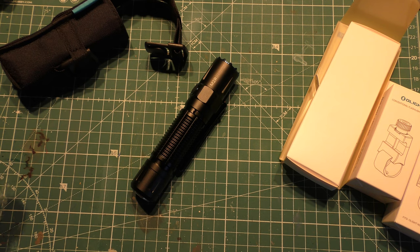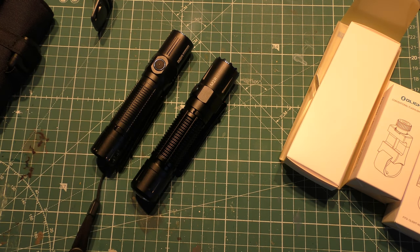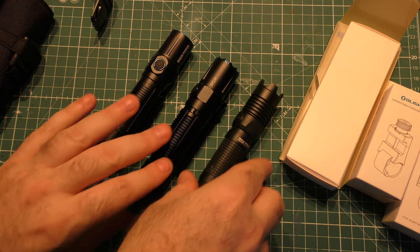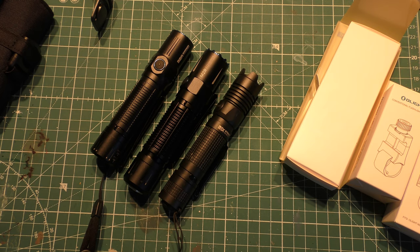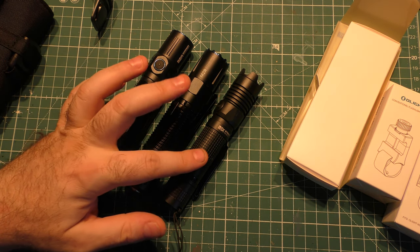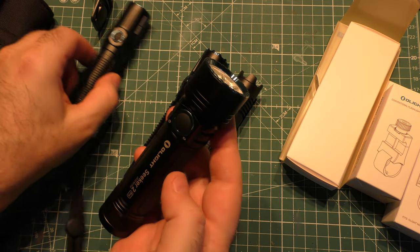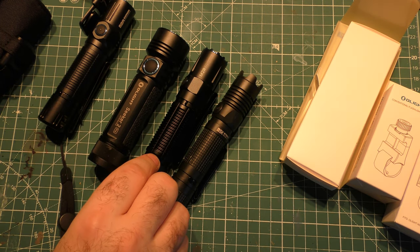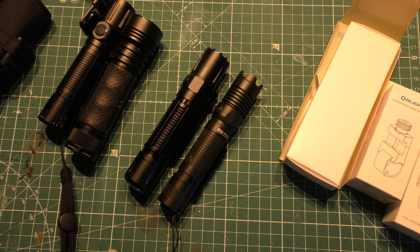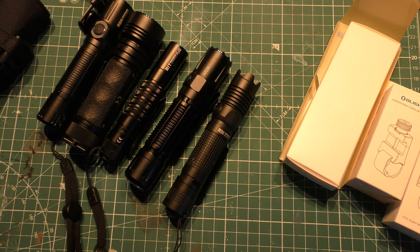Let me give you some size comparisons against some of its Olight brothers and cousins. Here it is against the M2R Warrior, the original model. Here it is against my favorite, the M1X Striker — very similar size, a little bulkier, just a little bit more than the M2R. This is the Seeker 2 Pro — a little slimmer there. And here's the M1T Raider Plus, so you've got quite a bit more to hold on to. It fits pretty nicely into the lineup among similar type lights.